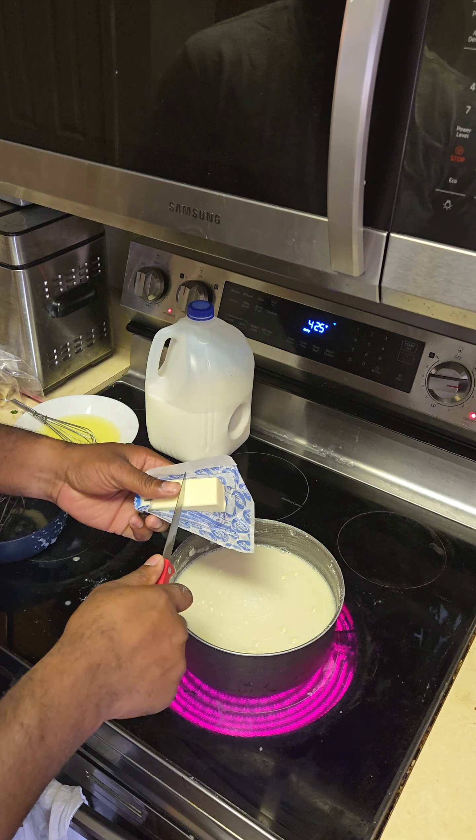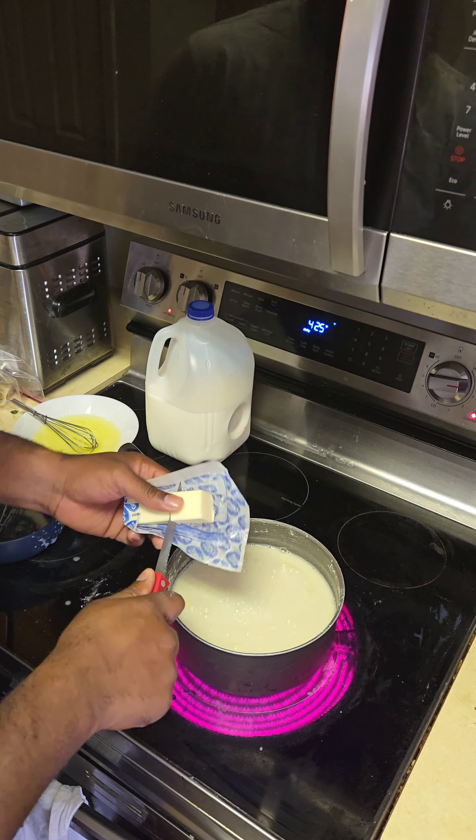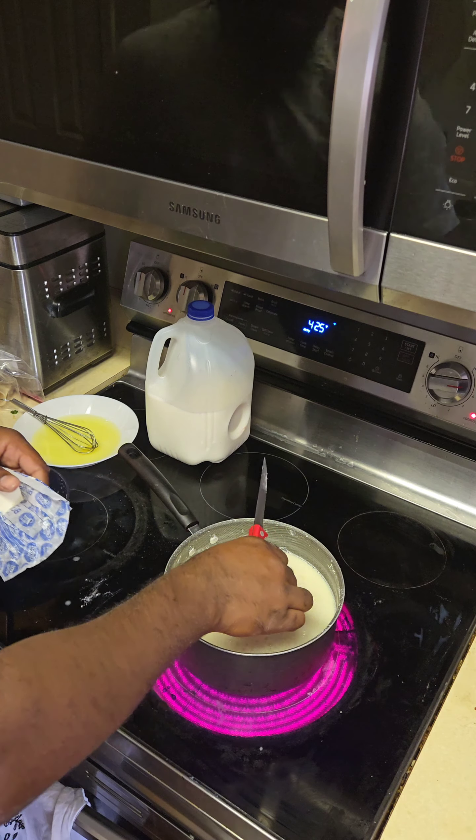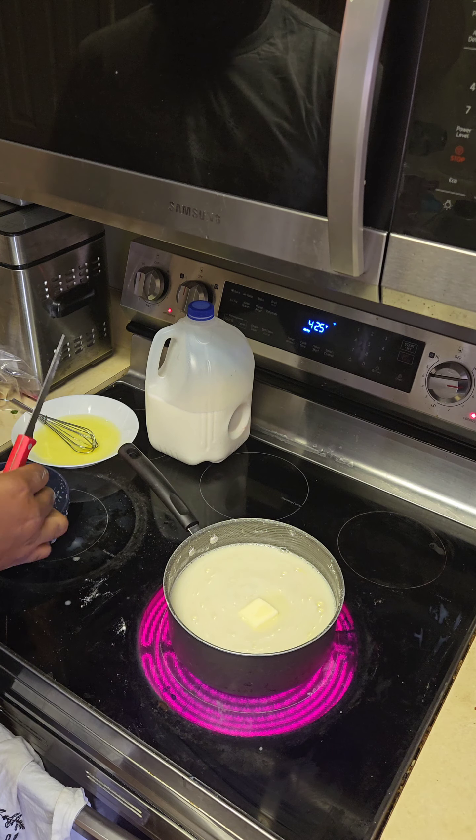Then we're going to add about two to three tablespoons of butter. Plop that in and just let it start melting down in with everything.